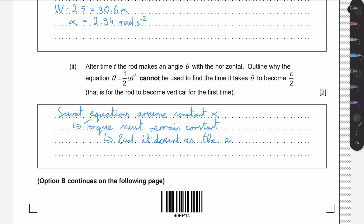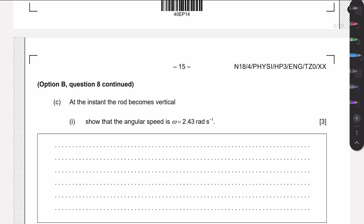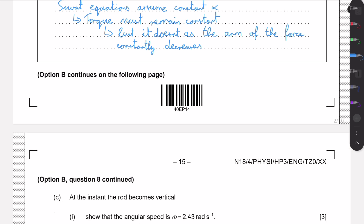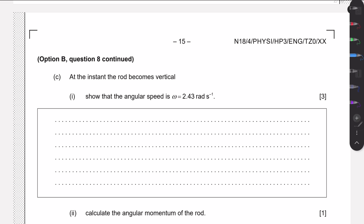The arm of the force constantly decreases as the rod falls. Since the torque is not constant, the angular acceleration is not constant, and therefore the SUVAT equations cannot be used. We need a different strategy — energy conservation.